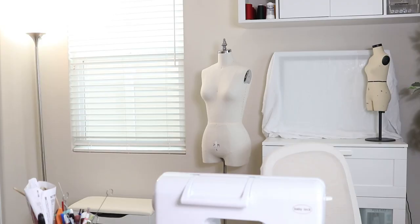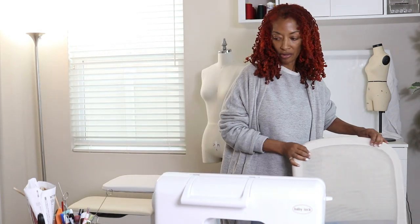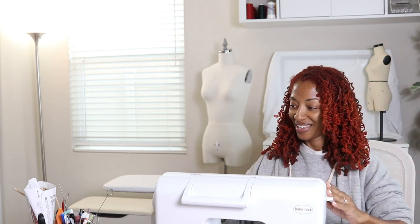I vacuumed my sewing room yesterday, so now I'm setting up — putting up my ironing board, turning on my iron, getting my scissors, and turning on my machine. Getting ready to go.